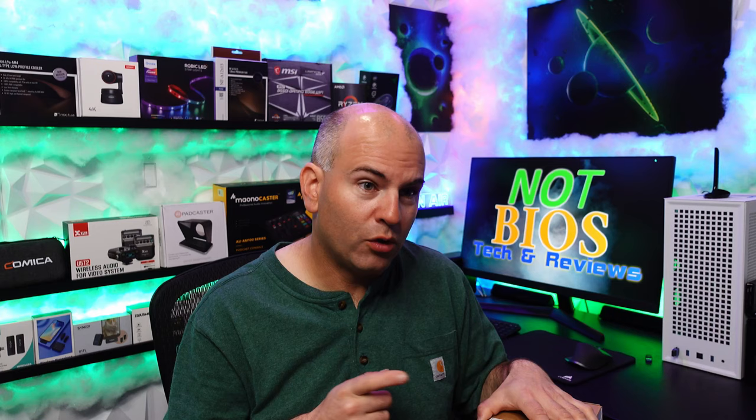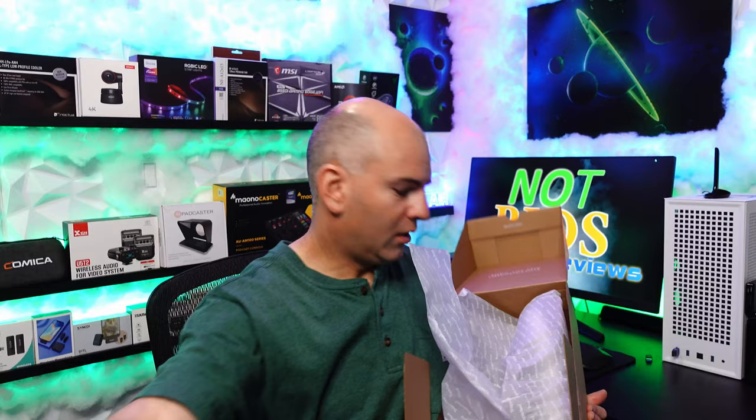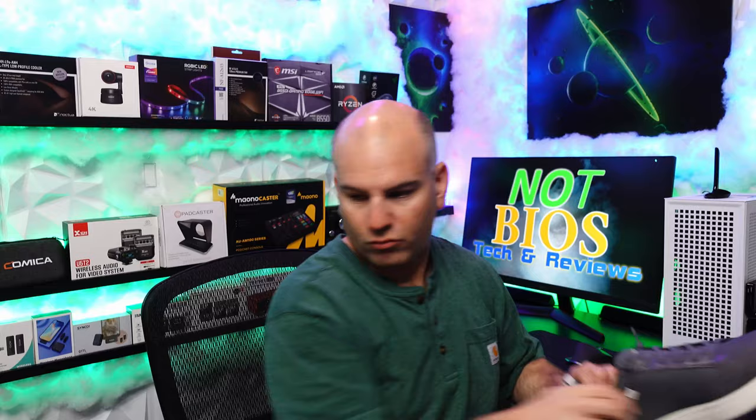If you are a size 10, I'd recommend going size 9.5, and maybe to 9 if size 10 on you was a bit loose. Here are the shoes — that's one of them, and the other one's all wrapped up.